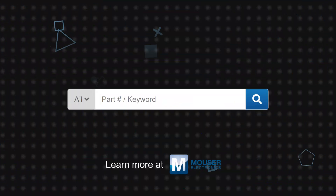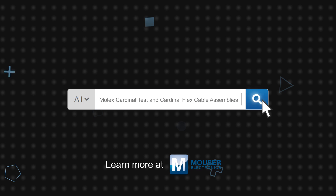Molex Cardinal Test and Cardinal Flex high-frequency cable assemblies are available now on Mouser.com.